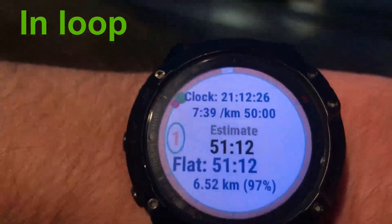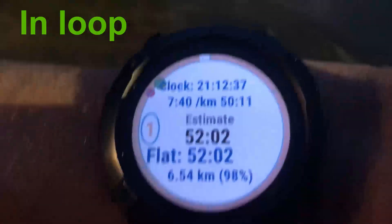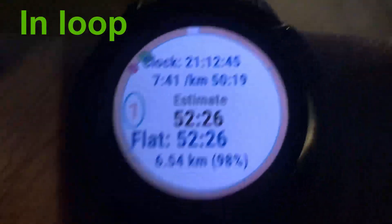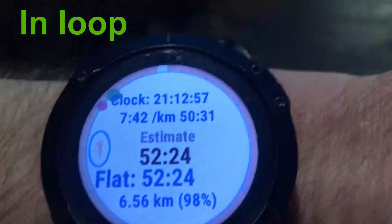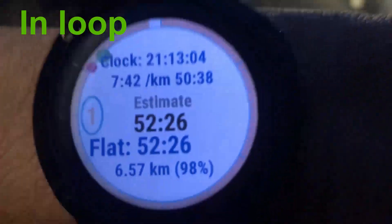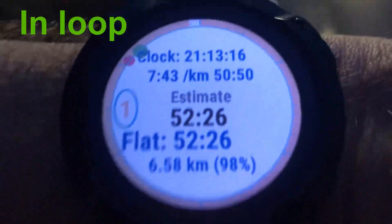I'm approaching the end of the loop and slowing down at 6.5 kilometers. You see there is not much change in the estimate because there is also less distance remaining. You should also know that slowing down significantly just before you reach the end of the loop may cause the app to consider it as the end of the loop, due to possible GPS inaccuracy. Very slow pace close to the end may close the loop early. The estimate shows 52 and a half minutes.